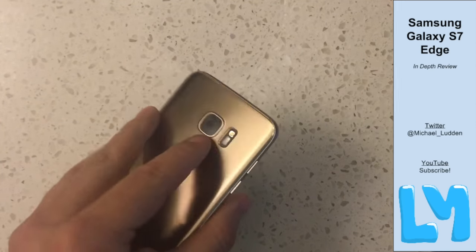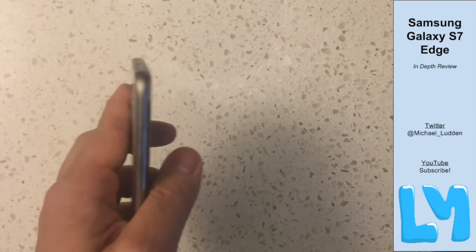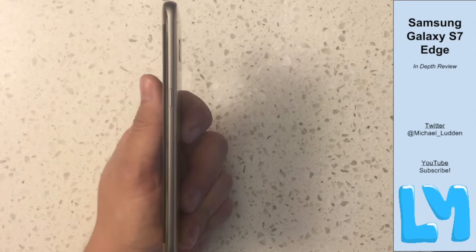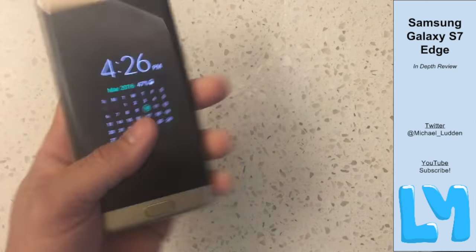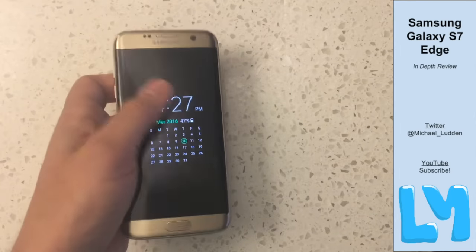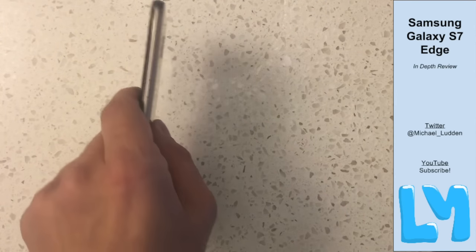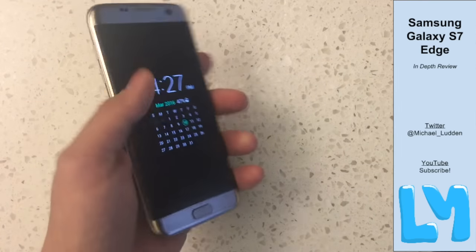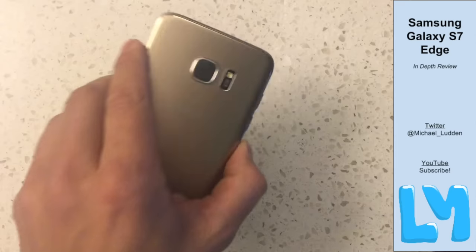In terms of the camera, it doesn't protrude as much as previous generations, which means it's less likely to get scratched. The reason it doesn't protrude as much is partly a new camera module but also because the phone is slightly thicker. I think that actually helps the in-hand feel because it now feels like a rounded pebble — Samsung talked about wanting that a long time ago. People have started to not care as much about having the thinnest phone, and it adopts the curved back from the Note 5, which I loved.